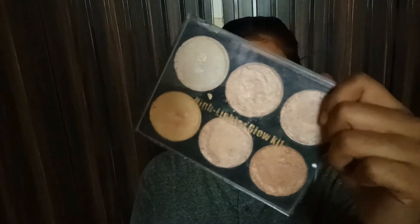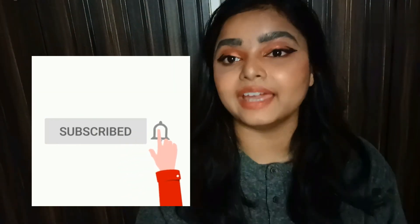Now we are at the last step — highlighter. For our highlighter I am taking this Miss Rose highlighter palette. My highlighter is complete and my look is also complete! Some of the hacks were really typical and I don't know if they will work for you. Just try it out. I don't know why my brows are green now! Hopefully you enjoyed this video — please hit the like button, subscribe to my channel, turn on the bell notification, and share this video. We will meet in the next video. Bye!